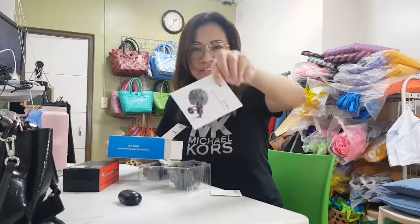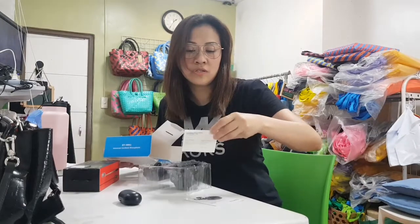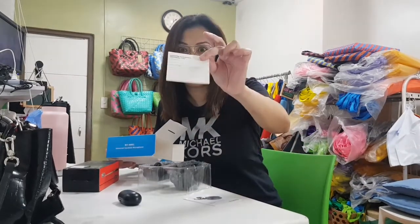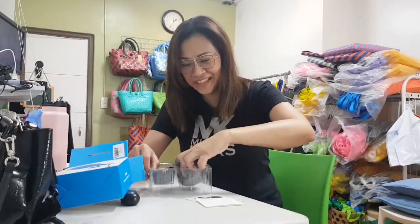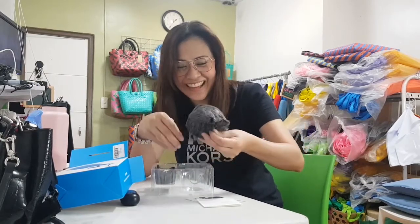Inside the box there's a manual and a warranty card. Wow, cute! And the microphone itself — it's really big! I think it's big.